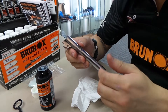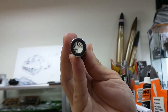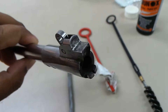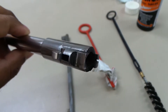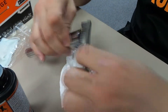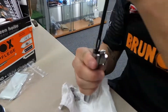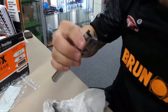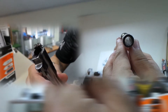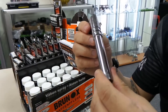Right here we have a 1911 barrel. It just came off from the range, so as you can see, it's really dirty. So as for procedure, we're going to soak the barrel in some Brunox. As you can see, the barrel is so much cleaner now — all nice and shiny again. This is the 1911 barrel.